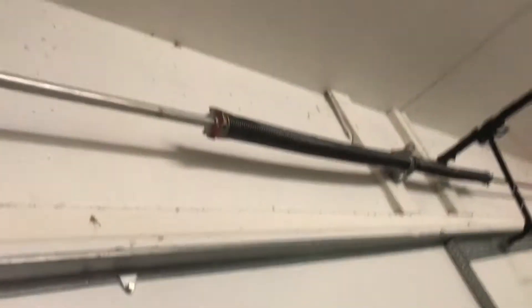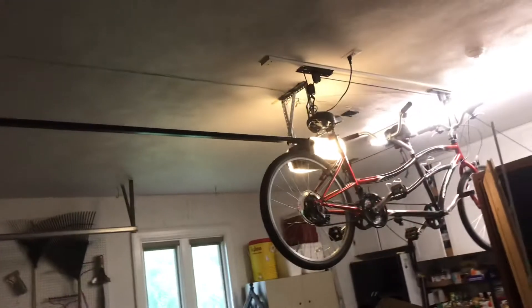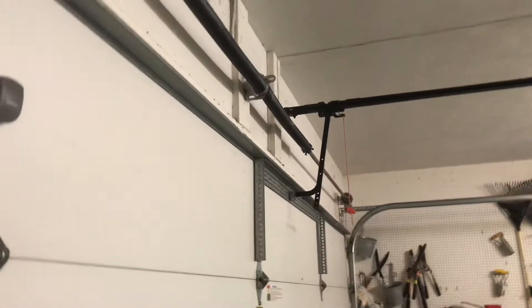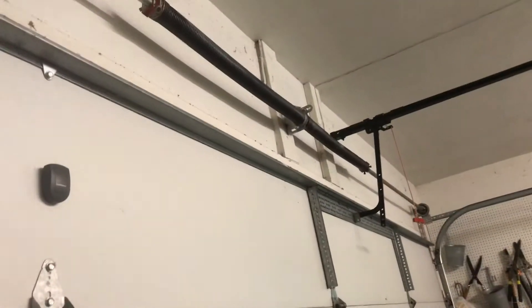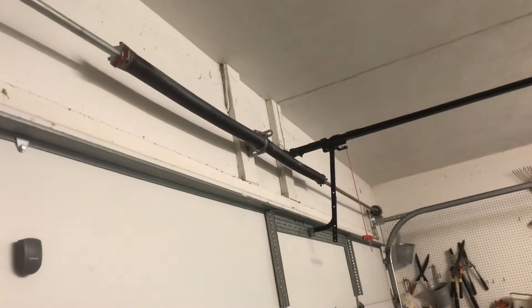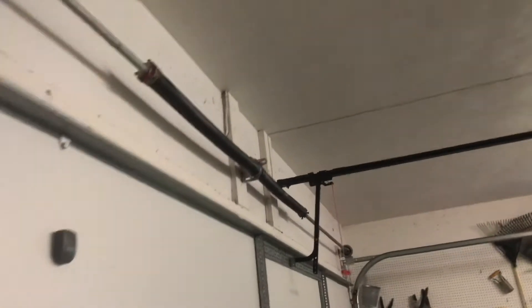The lubrication that's in the torsion spring goes around it. When the door is all the way up, you'll see a spiral in it — that's because the lubrication in the spring is working to keep the springs from making a squeaking noise when turning. I did record a previous video on how to lubricate your garage door opener.